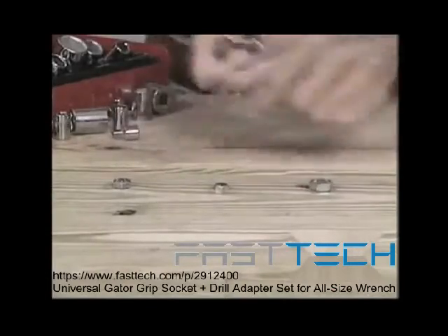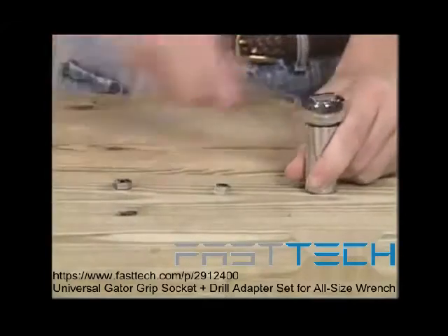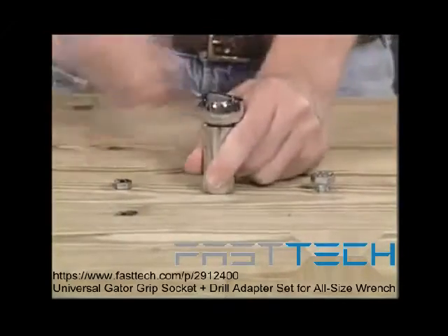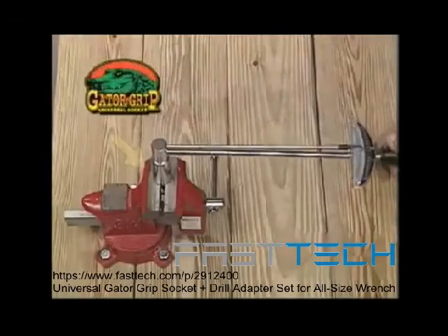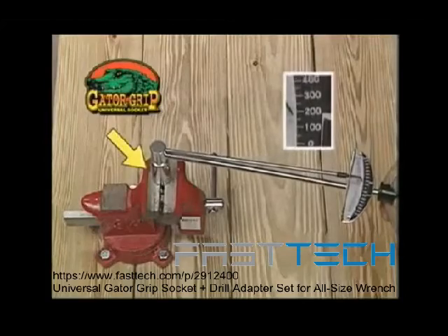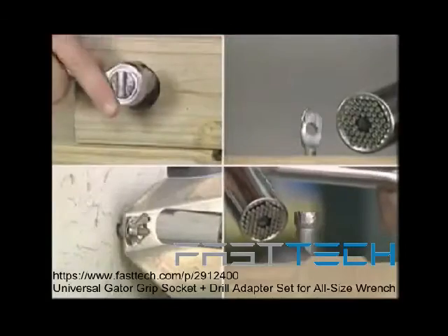Look — this man is using a regular socket set and has to change with every bolt. But this man is using the Gator Grip. There's no fumbling, no searching, no changing — he's done. Gator Grip is strong enough to handle up to 150 foot-pounds of torque, so breaking free a rusted nut is no problem.